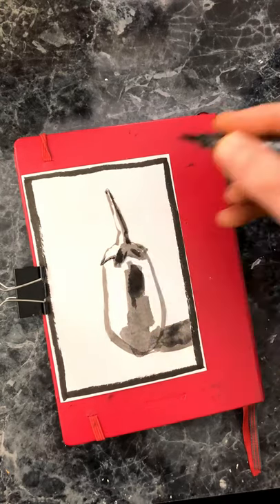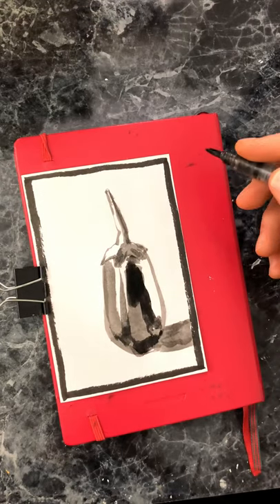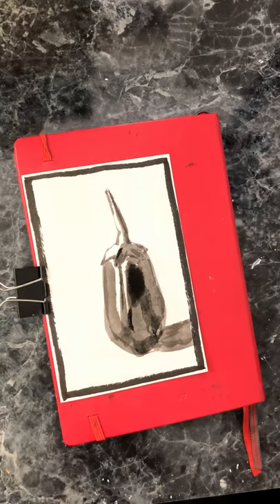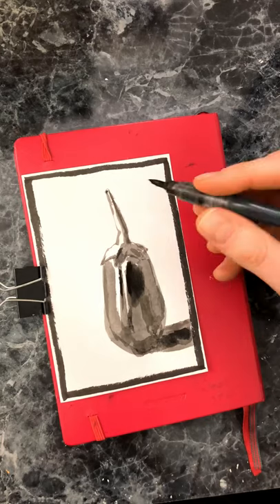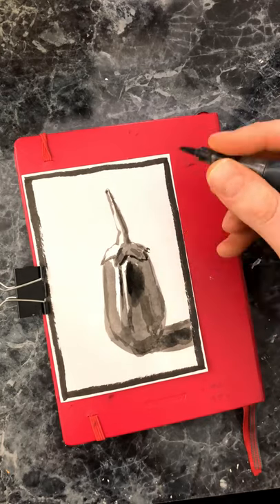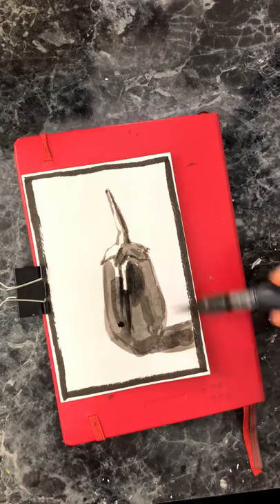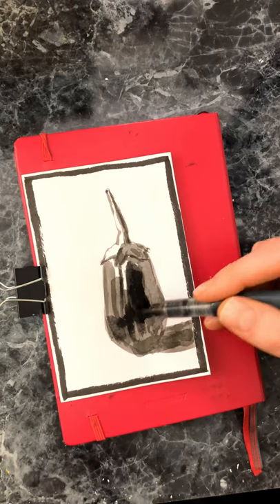You can get a water pen used for watercolor painting and fill it with diluted sumi ink. You can dilute it either 50-50, 60-40, or whatever ratio you like, and this way you can work from light to dark. You can put down some mid-tones and then put down additional layers to make some darker values. This way you can work on your painting skills and values without having to have all your gear with you.